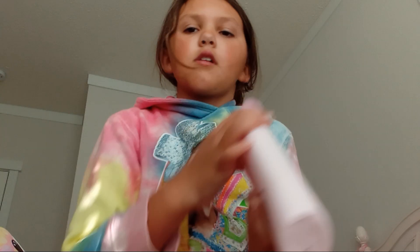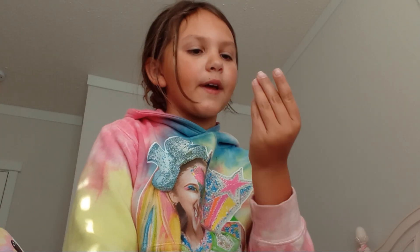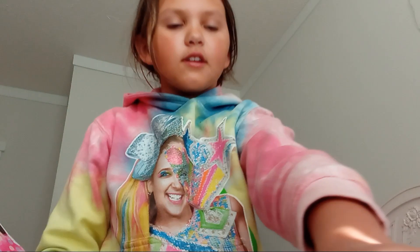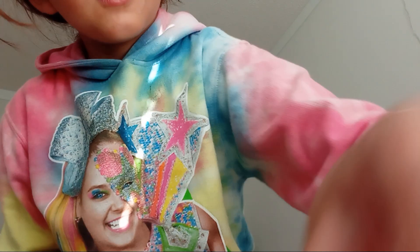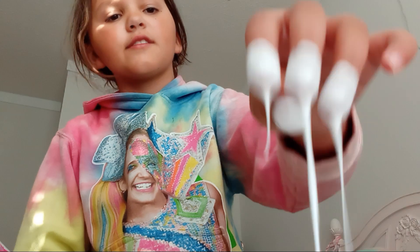Before you add your activator or borax, you're going to want to stir it up first. I like to start with my hands because it's easier — just kind of go like this and stir it for a little bit. I'll fix my camera and keep stirring.